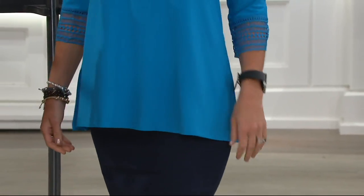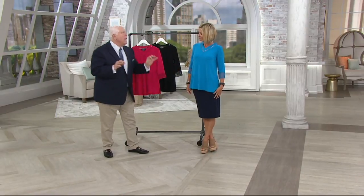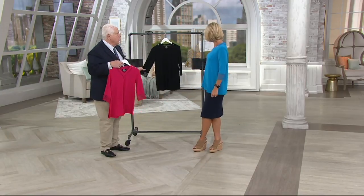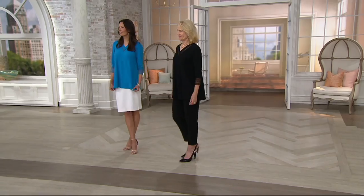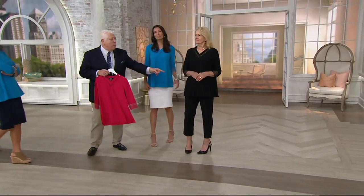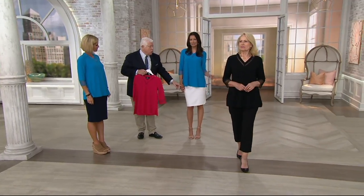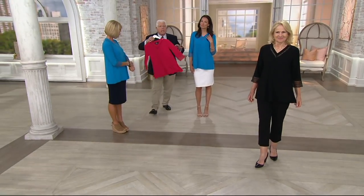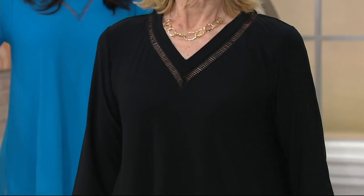Sometimes tunic tops and big tops with a shark hem look great, but this you could really wear out to dinner, in the business world — it's a very finished, polished look. That is the fuchsia, that is the black, and then this one is called Caribbean Blue. Look at how Maria has it on with the cropped ankle pant — and then Ann has it on with the skirt in the blue. Look at this fuchsia — it's heaven because of this detail. This is really what makes this look.